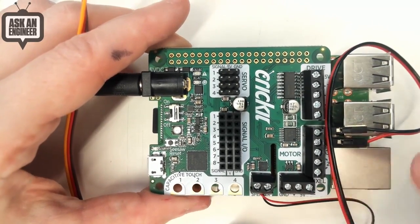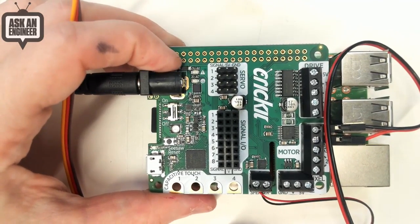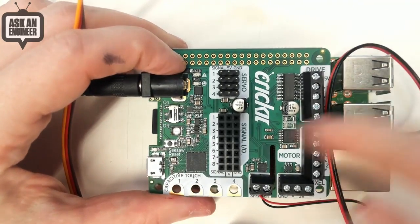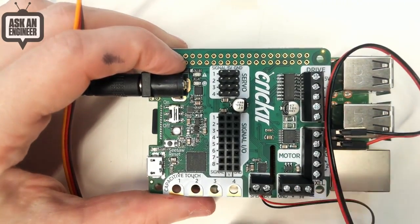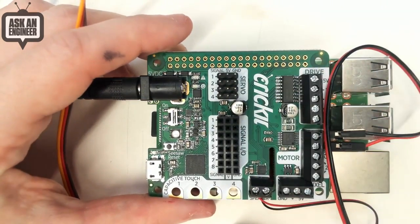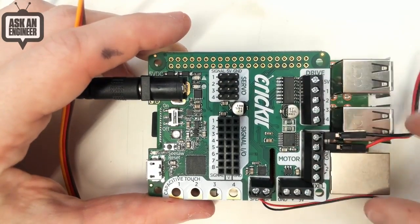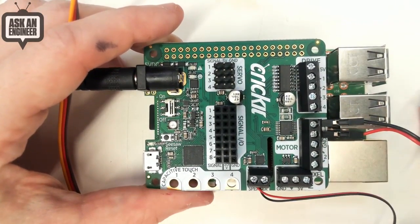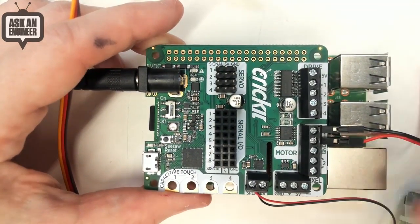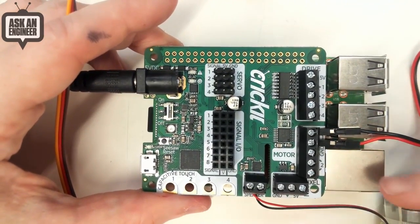There's a NeoPixel driver — Raspberry Pis aren't good at driving NeoPixels, but the chip does it all for you. You just send it up to a thousand pixels worth of data and it will do the timing automatically. You don't have to worry about using a special pin or anything — it's all over Python commands. The motor ports are what I've got this standard DC motor connected to, so any five volt motor can connect up. You get two bi-directional motors, or you can use one bipolar stepper.